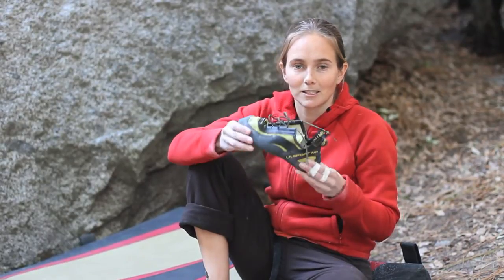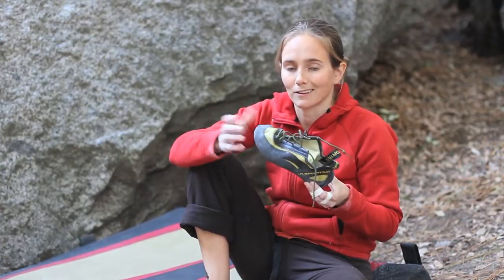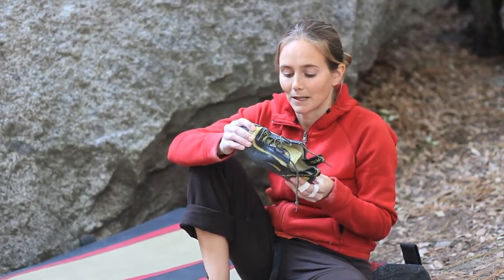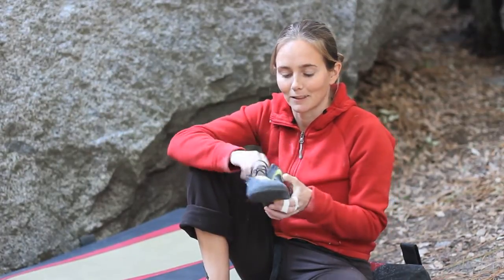So you guys should check it out. There's a women's version as well — the men's happens to fit my foot better, but I know the women's fits some men's feet better as well. So it's an awesome shoe, and I'm going to test it out now.